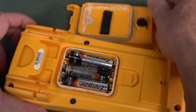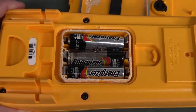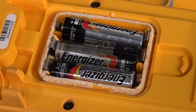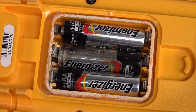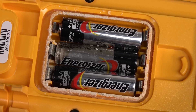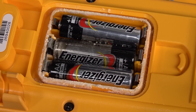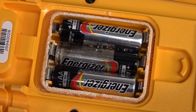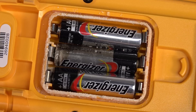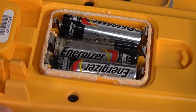Look at that. Not Duracells for once — we've got ourselves Energizers. The magic alkaline has escaped. It's all crystallized. I'll link in a video up here where I actually caught one in the act of leaking its liquid out, spewing its guts everywhere before it had time to crystallize.